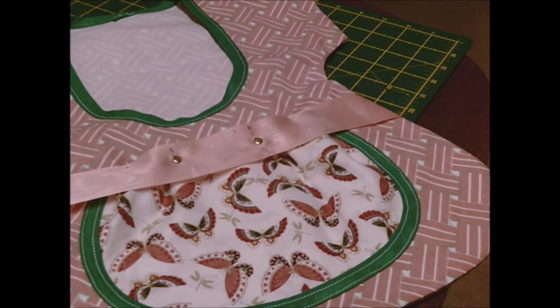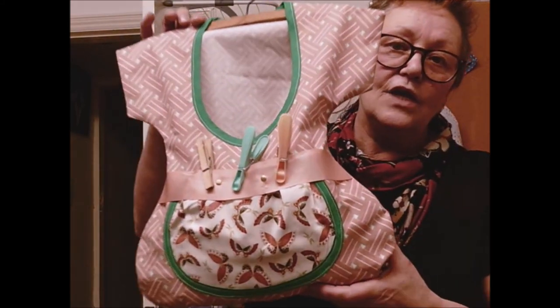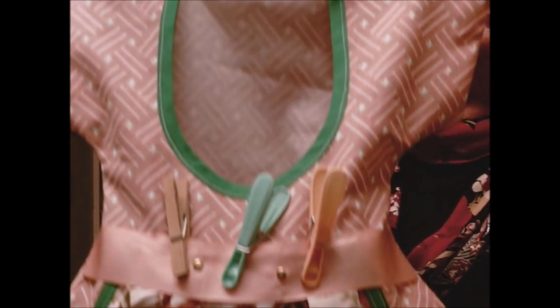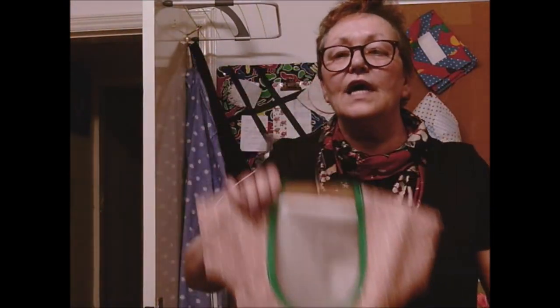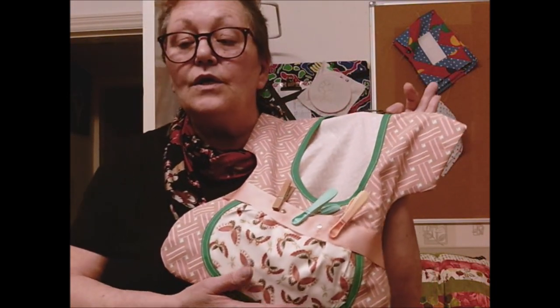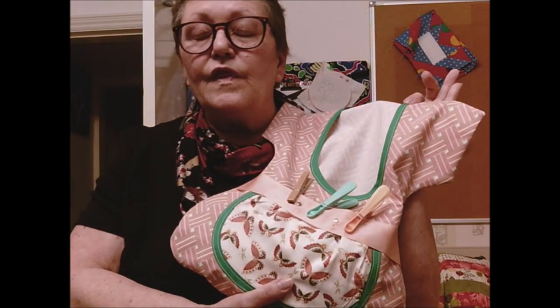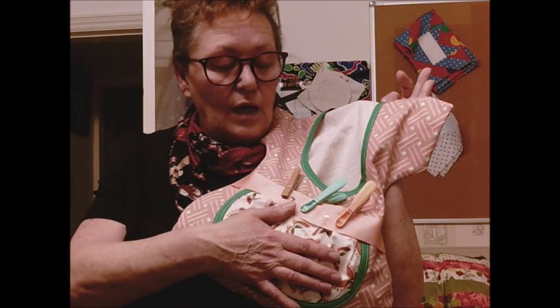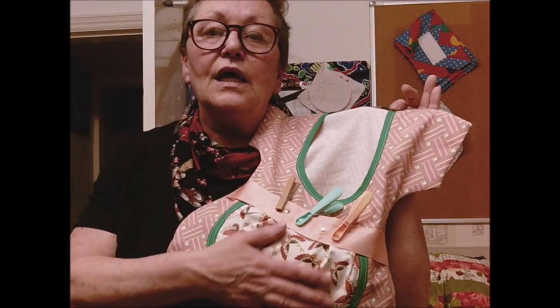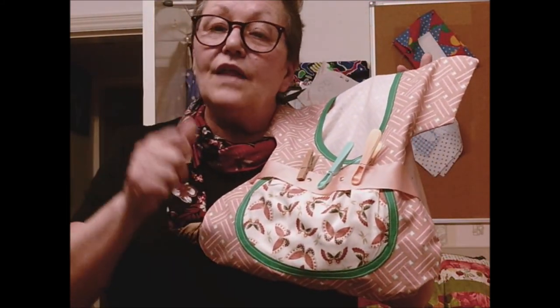I've just got to iron it and press it. That's my peg bag completely finished - just needs the pegs! I will write everything down at the front of the video - what you need and where you need to go - so you can pause it and you've got everything. The instructions aren't brilliant, but if you follow my tutorial they'll make it a lot easier. Thank you for joining me. I hope you have fun making one of these - I think they look brilliant hanging on the line. Have fun, don't forget to like and subscribe.